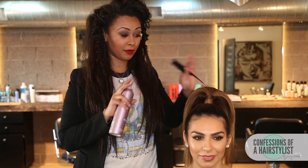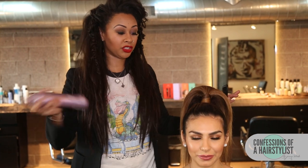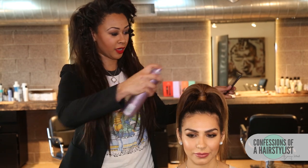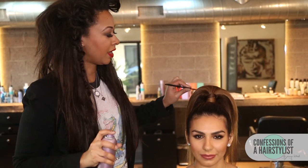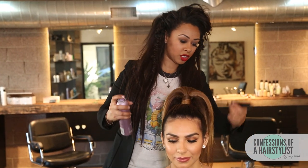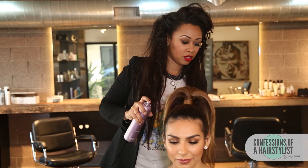Our final step in polishing off this ponytail is just a layer of our favorite hairspray. I'm using the L'Oreal Freezing Mist once again, and I'm using the back of my tail comb just to smooth everything out and polish off our look.